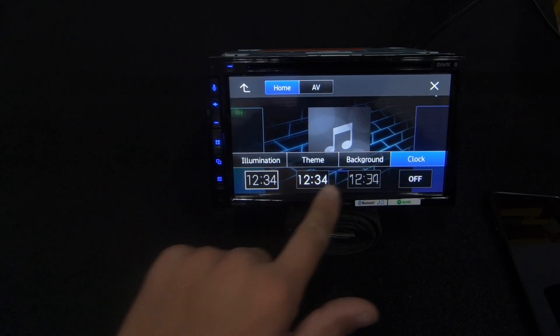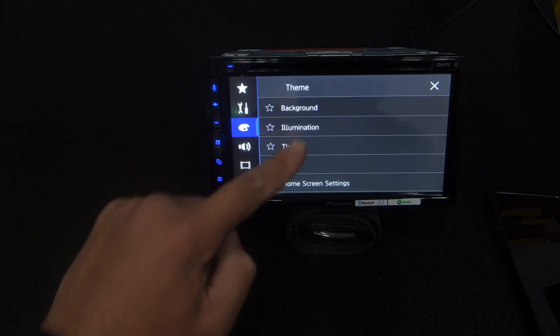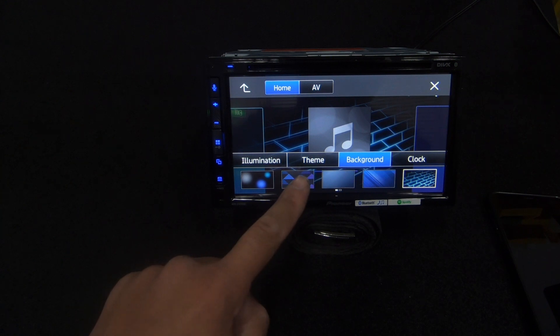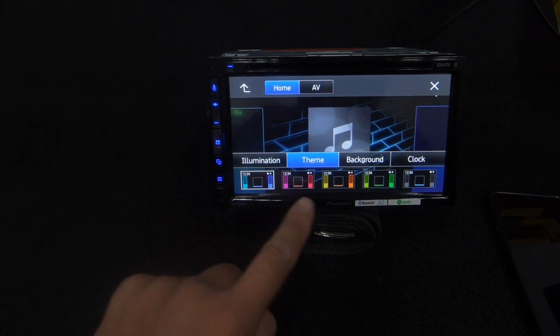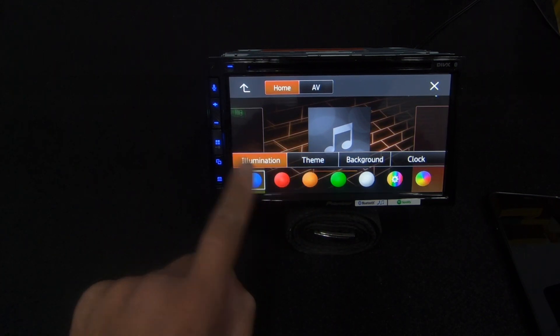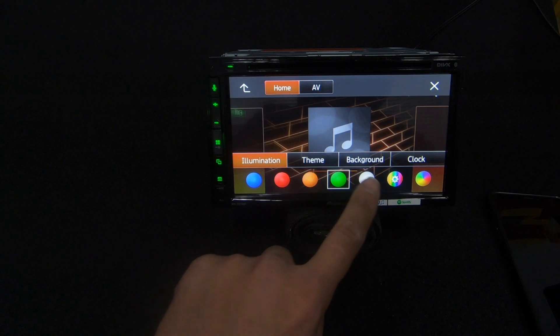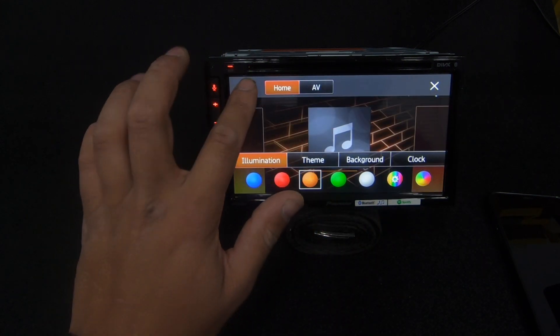There's a cool animated moving wallpaper option - let's use that one. You can't have the moving wallpaper on the home screen itself though. Clock settings let you change how the clock looks. Every time you change one of these display options it brings you into the same screen with the update applied. Under Theme you can change colors and pick your own, which changes the overall appearance of the interface.